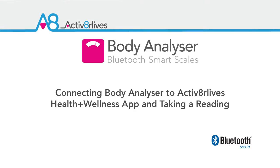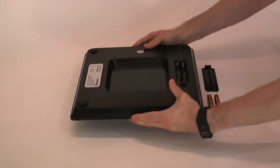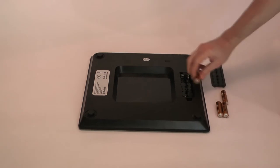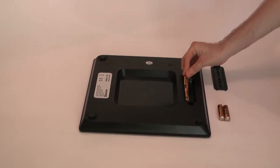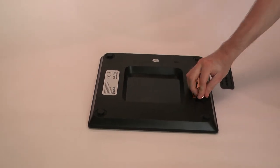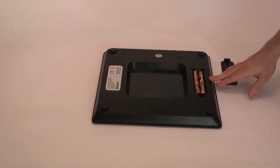Connecting your body analyzer to the Activate Our Lives app. Firstly, place the four AA batteries in the correct orientation and replace the cover.